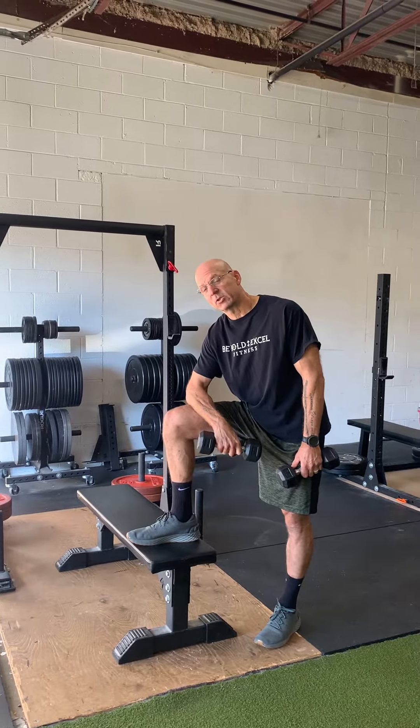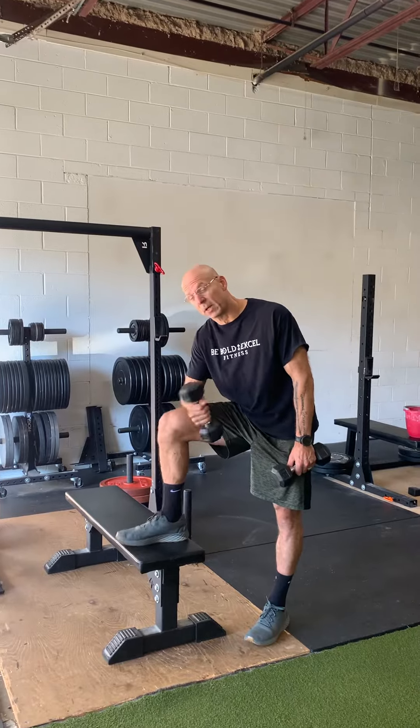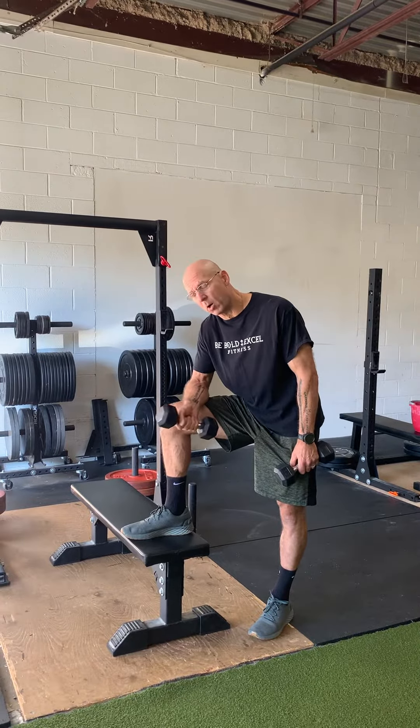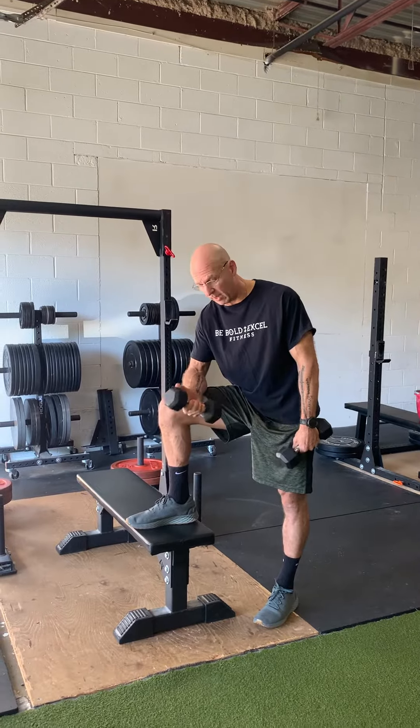For those of you that suffer from tennis elbow, pickleball elbow, or golf elbow, here are some additional things you could do with just a couple of dumbbells. They don't have to be heavy — they shouldn't be heavy.